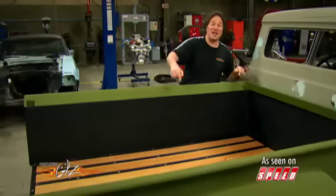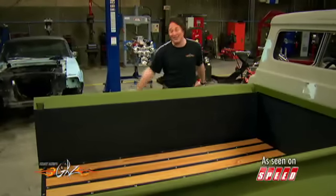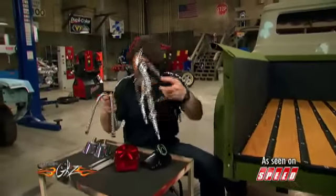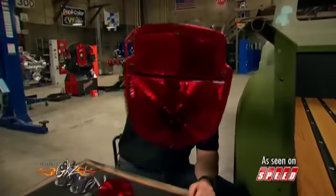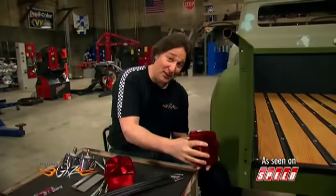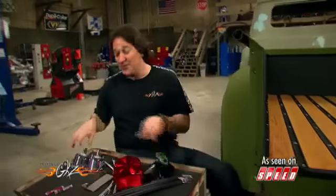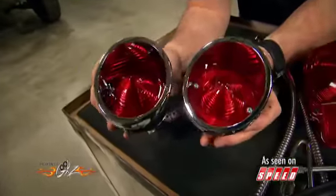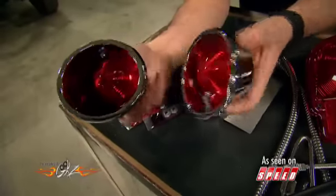Now that we're done with the inside of the bed, we're going to turn our attention to the outside. LMC Truck has just about every part that you could ever need to restore your old rig, including these original style tail lights. However, since we are customizing this truck a little bit, I'm going to get away from this stock look and do something a little slicker. What I've got here is a pair of Corvette tail lights from '63 to '67 that we got from Year One.